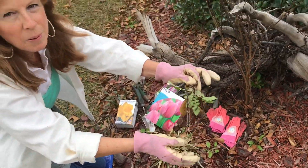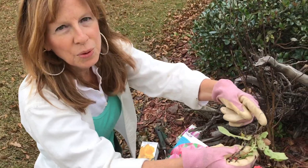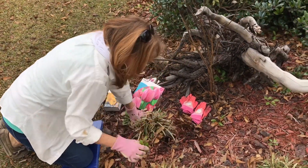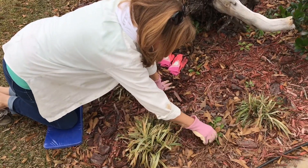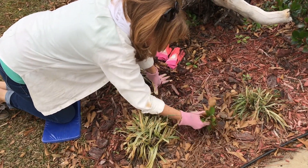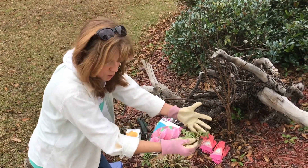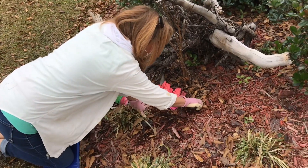Remember, when you're weeding, get the whole root, otherwise it comes back. The ground is nice and soft because we have had some rain, so it's a great time to weed.